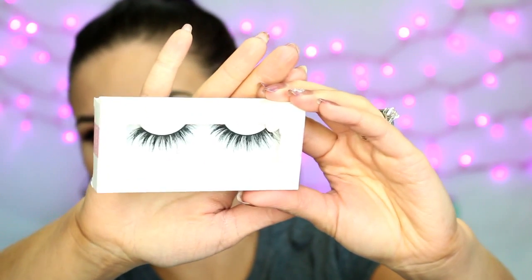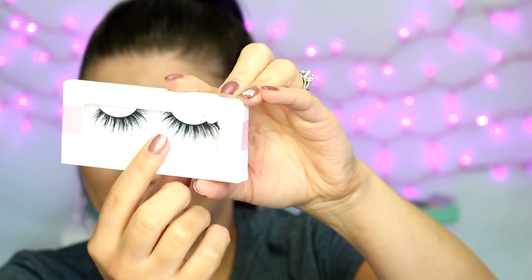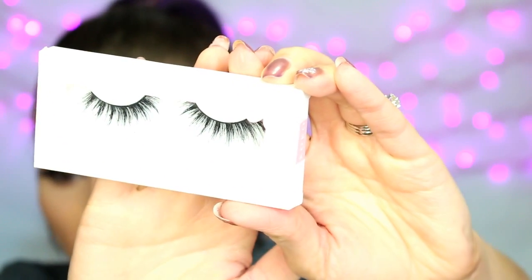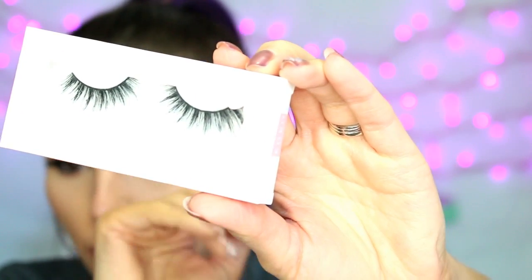Then I got the Queen Bee Lashes, and these are a couple of different kinds of lashes, I think. As you can see, they're kind of spiky and sectioned, but then towards the end they're really thin and long and wispy and they kind of crisscross, so I think that will be an interesting lash to try.